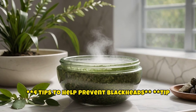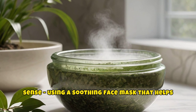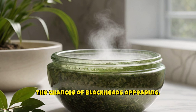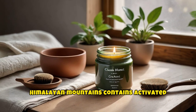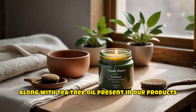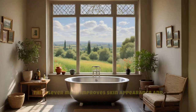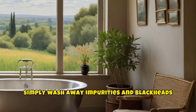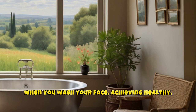Four tips to help prevent blackheads. Tip one: use a face mask weekly. Using a soothing face mask that helps absorb impurities and open pores may reduce the chances of blackheads appearing. Our Purifying Cleansing Clay Mask from the Himalayan Mountains contains activated charcoal known for its absorptive properties, along with tea tree oil present in our products in collaboration with local fair trade community projects. This clever mask improves skin appearance and gives it freshness. After using it, you can simply wash away impurities and blackheads when you wash your face, achieving healthy, radiant skin.